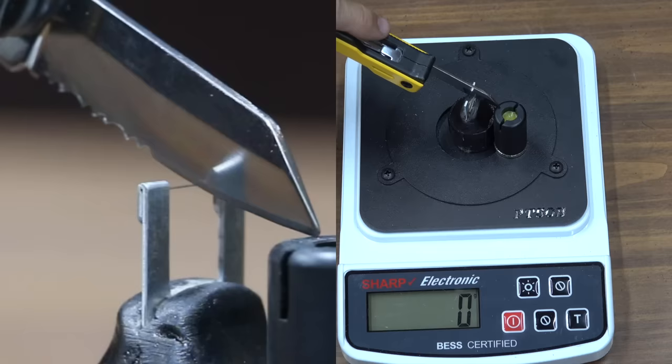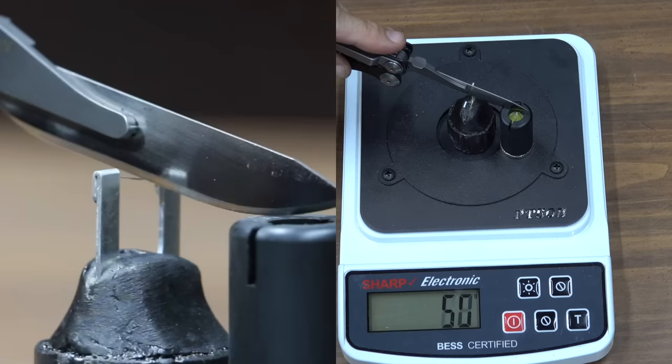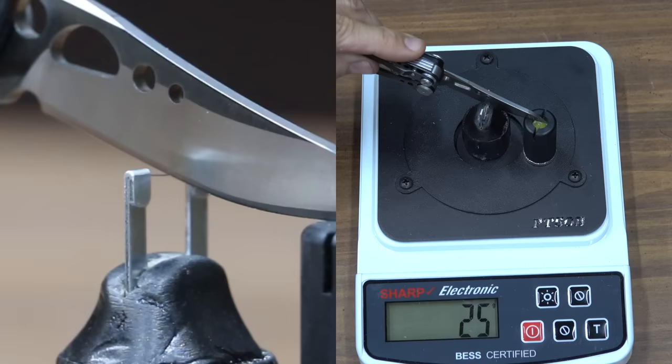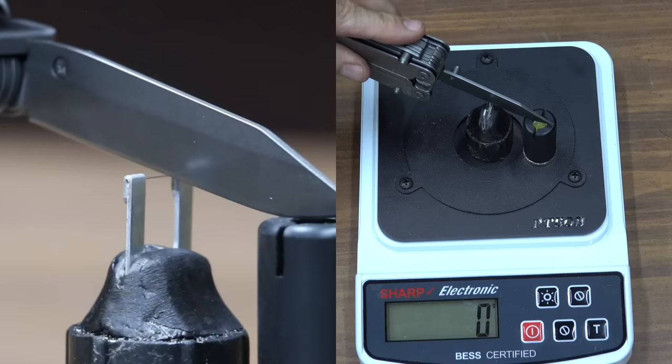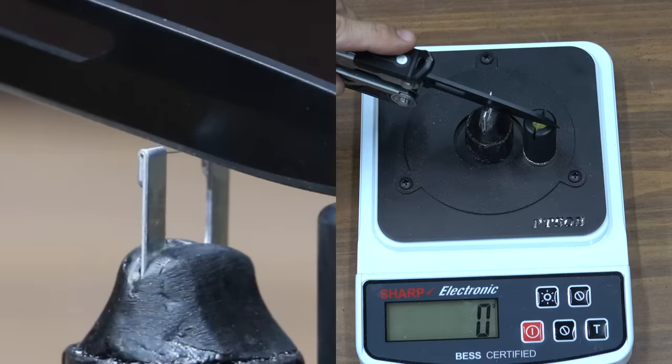The DeWalt did a pretty good job holding its edge, going from 225 to 255 — a loss of only 12%. The Gonzo started out the dullest at 335 and only dropped to 340. The Havalon started off the sharpest but went from 135 to 650, now the dullest blade. The Leatherman Skeletool was very sharp at 190 and only experienced a 5% loss to 205 — very impressive! The SOG started at 210 and dulled to 255, an 18% loss. The Victorinox started at 270 and experienced an 11% loss to 305. The Gerber Gear started at 250 and dropped only 7% to 270.